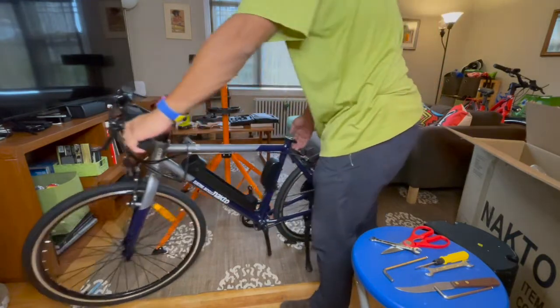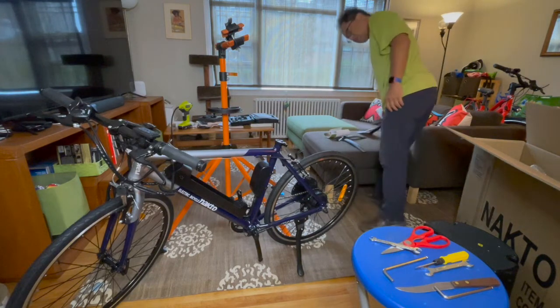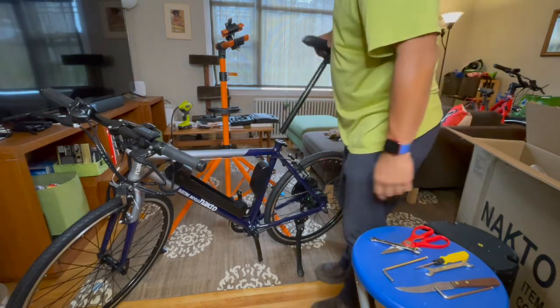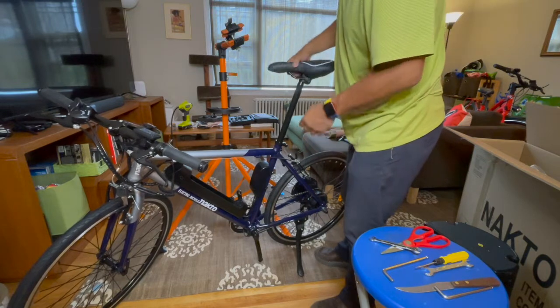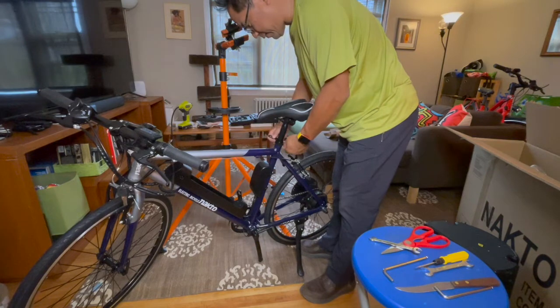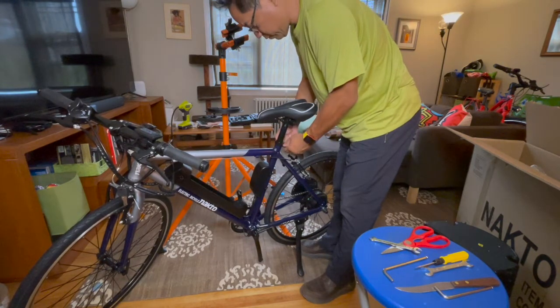Let's go ahead and put on the seat post. I should be greasing this — there's no way they greased it. I may come back and do that later, but right now that's all I want to do. It's nice that it's got a quick release or quick adjust lever.